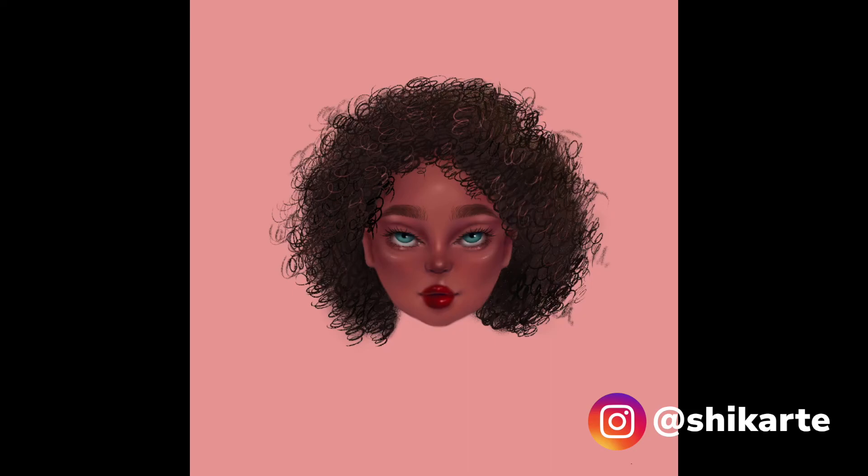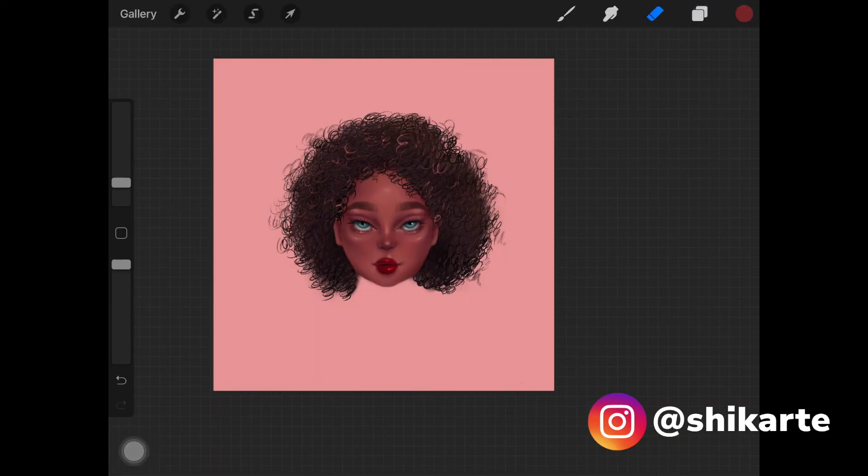I really hope you guys enjoyed today's tutorial! If you did, please give this video a big thumbs up. Comment down below all the steps I mentioned — this will help you memorize them and help you in the process of drawing hair. If you create something from my tutorials, tag me on Instagram and I'll link it in the description. See you guys next time!